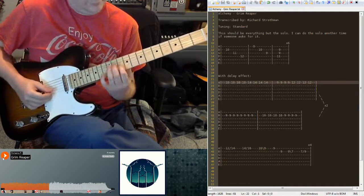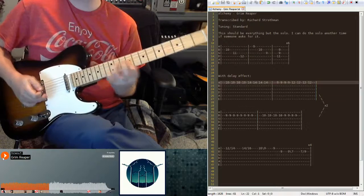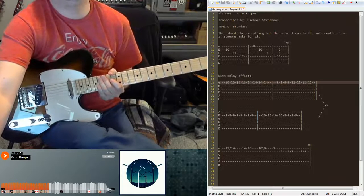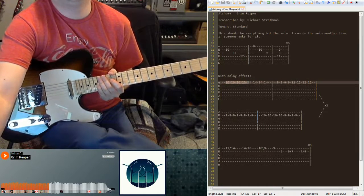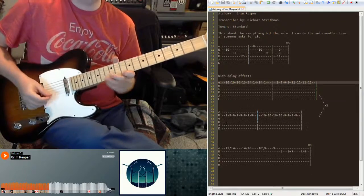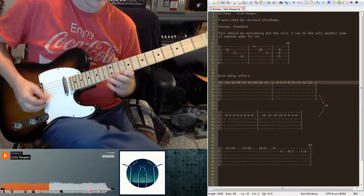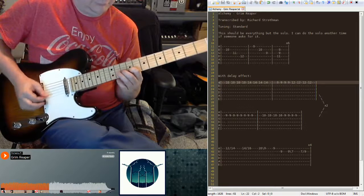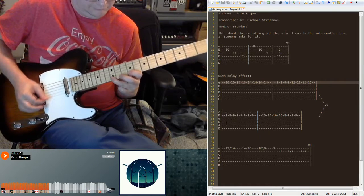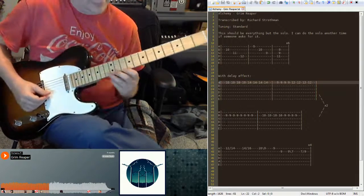Once more. In this next section, I wrote each note four times. Except for right here — eight times. But you're really just kind of picking it a lot faster. It's probably double, but it looks real sloppy if you write that in tabs. So you can really just practice it with the four notes.